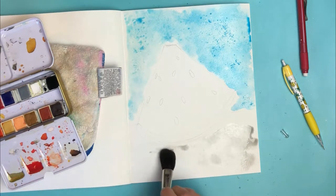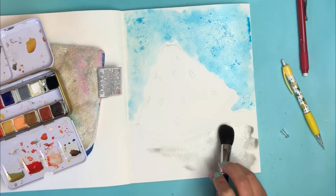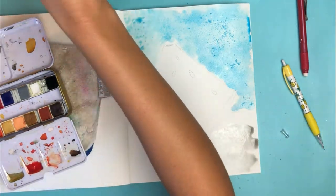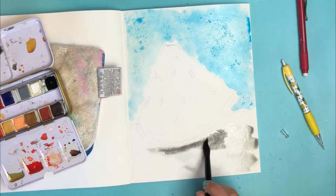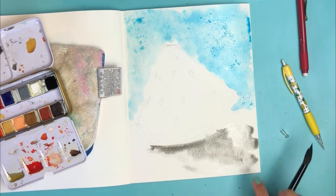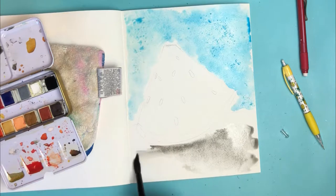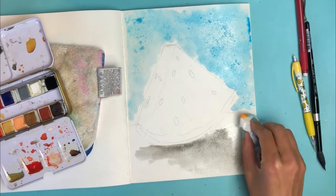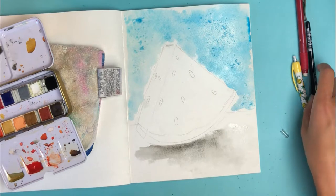My light source is off to the left, so I'm bringing the shadow all the way under. This is totally not the right brush — let me switch to a number 12. It's a little too dark, but that's okay. I'm going to add some shadow there and bring it out just a bit to show that the watermelon is actually floating above the surface.